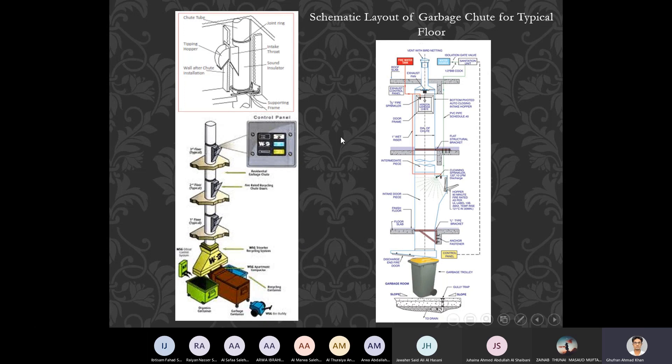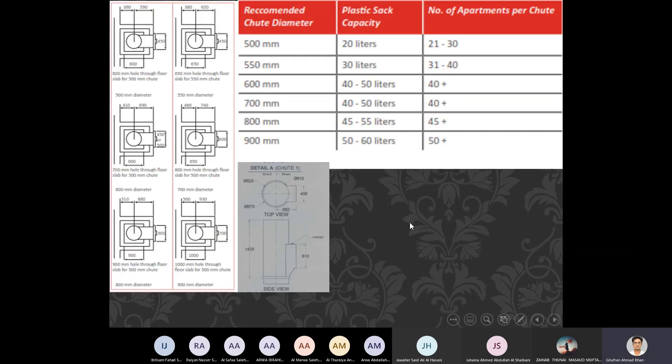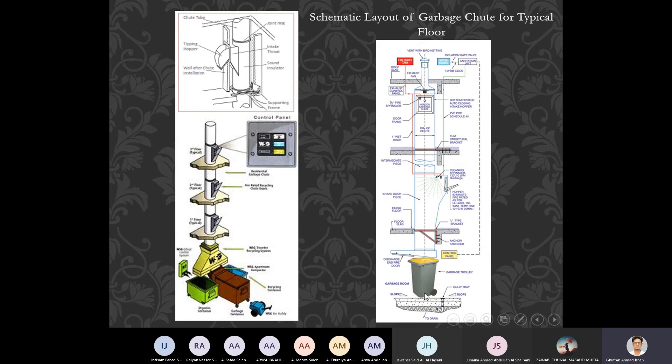In the lower portion there is a garbage trolley or garbage receptacle, and it works similarly to a lift. On each and every floor you have a hopper that you can open and drop things into. There is also a cleaning sprinkler — whenever the hopper gets opened, the sprinkler starts spraying liquid to clean the whole tube, keeping it hygienic.